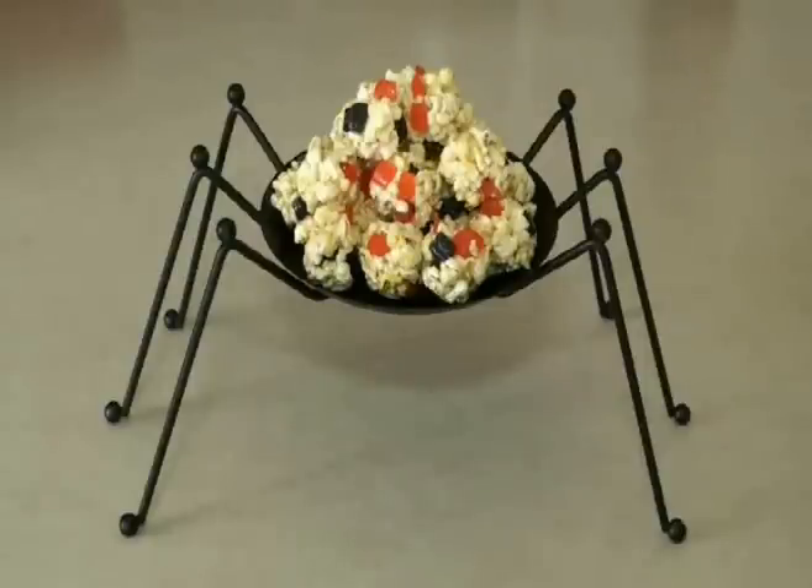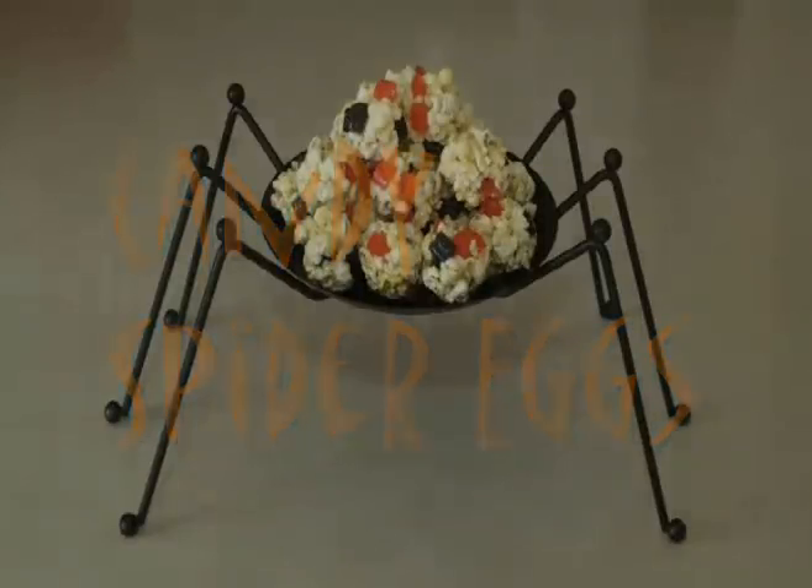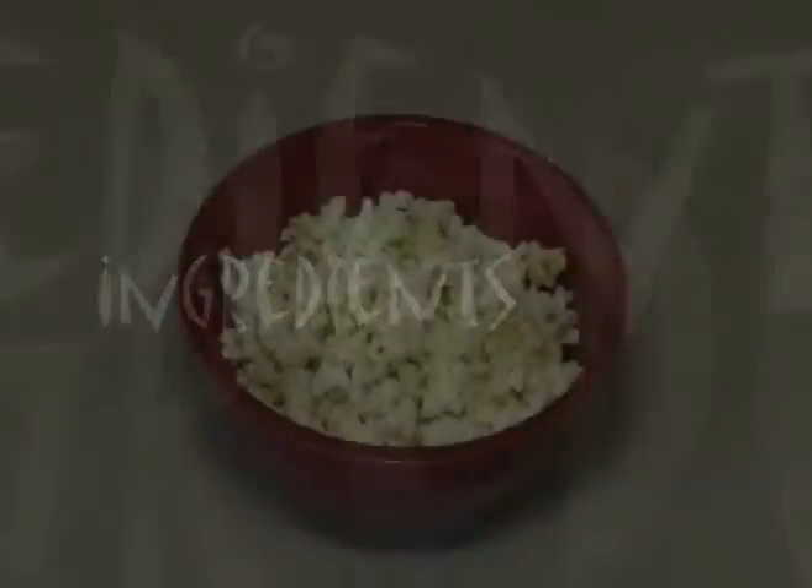Hello and welcome to Kimberly's Kitchen. Today I'm going to show you how to make my candied spider eggs, a treat that children will gobble up as fast as you can make them. You will need the following ingredients.